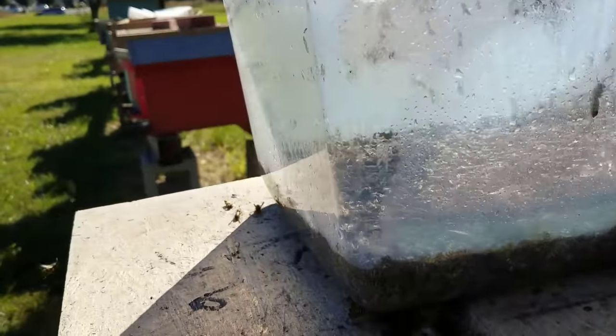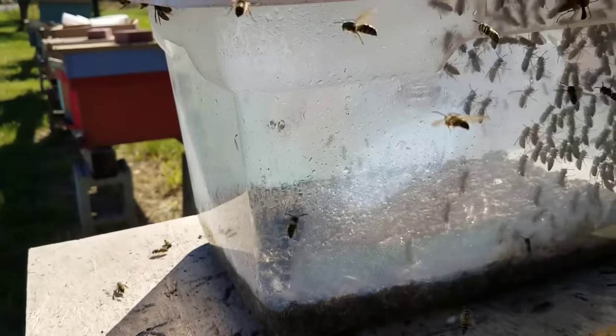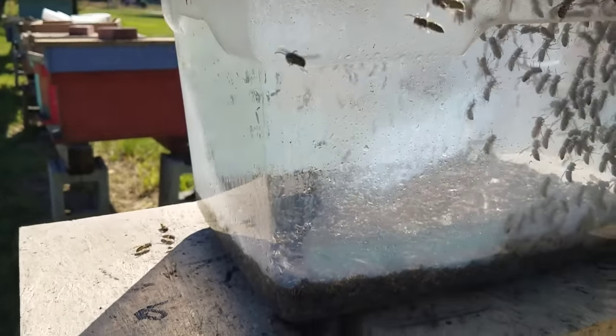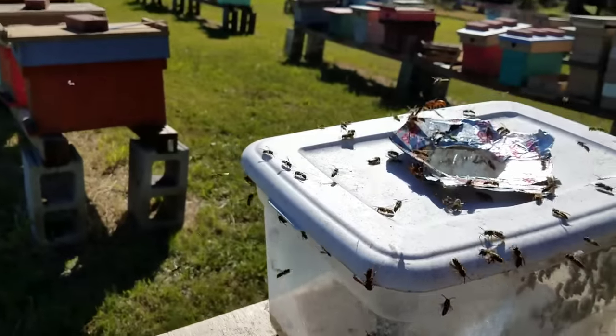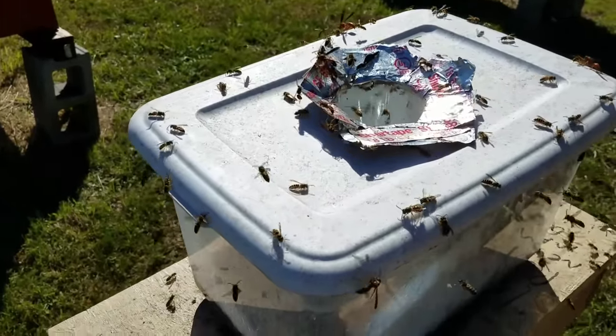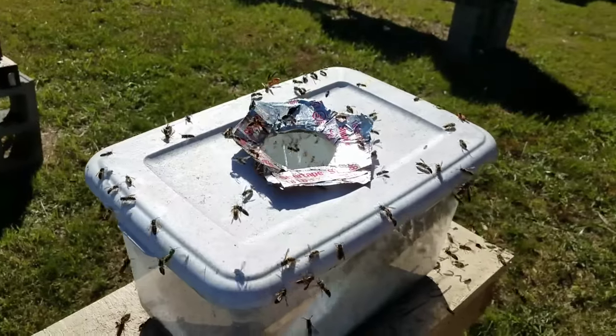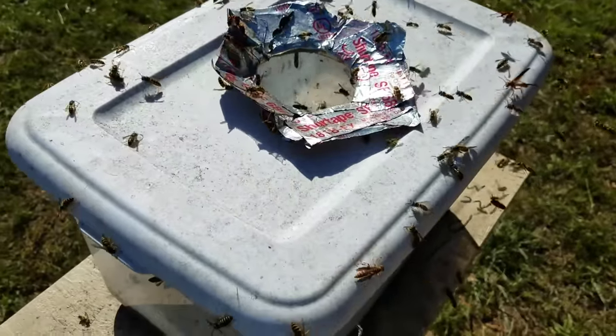They just do not like the smell of that rotten meat in there. It actually needs a little bit of water added to it. As you can see, they're going in by the hundreds. The yellow jacket problem is the worst I've ever seen, and we had to get some traps out. This is actually the only trap I have.